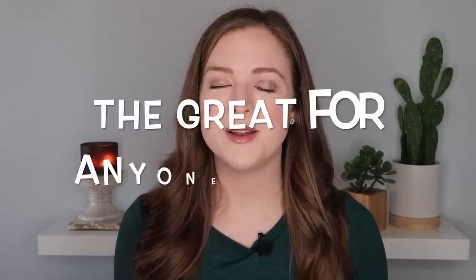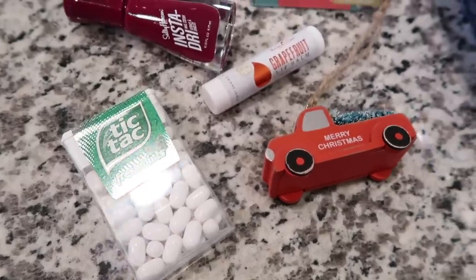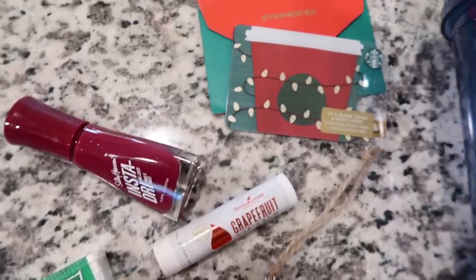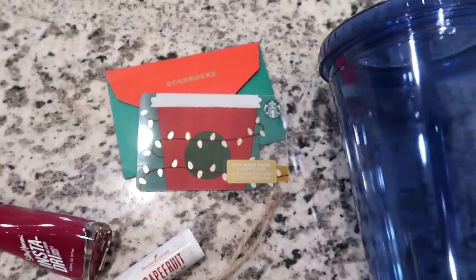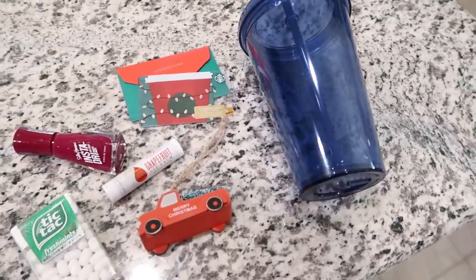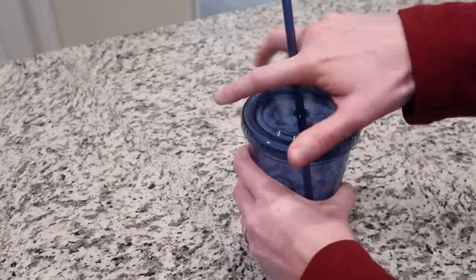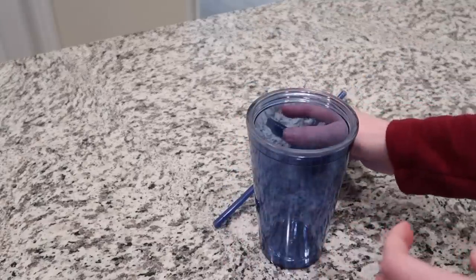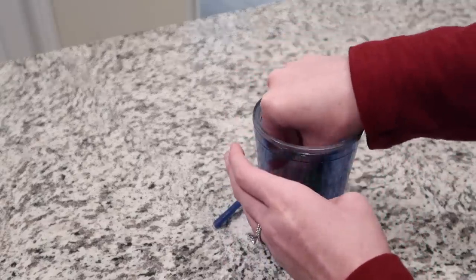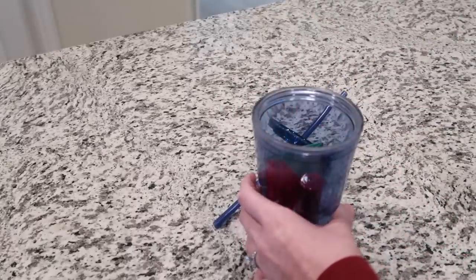The first gift basket I'm calling the 'Great for Anyone Tumbler,' and this is what it looks like. It is an acrylic tumbler — I chose this pretty navy blue color because it's my favorite color — and inside there is a Starbucks gift card, a little thing of tic-tacs, a chapstick tube, a little nail polish, and then on the top there's a little ornament. I just unscrewed it and put the different items around the straw, which goes straight down the middle, and then tied on a little red pickup truck ornament with a Christmas tree in the back and added a note that says Merry Christmas.